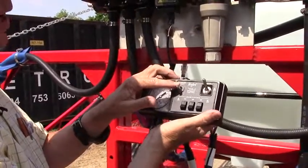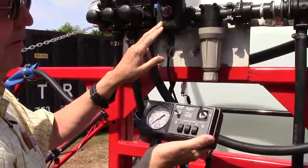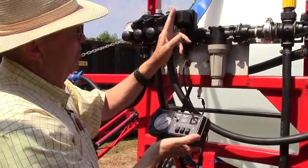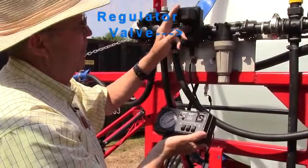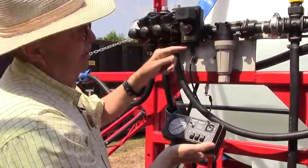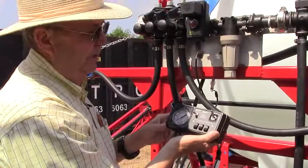You can also adjust the pressure using the regulator valve, which you find here. Vertical here, it's all the way open — even though it's perpendicular to the line, it's open. In this position, when it's horizontal, it will be closed. It's just the way the valve's made and the position it's been put in.